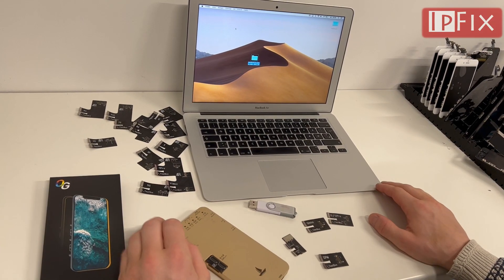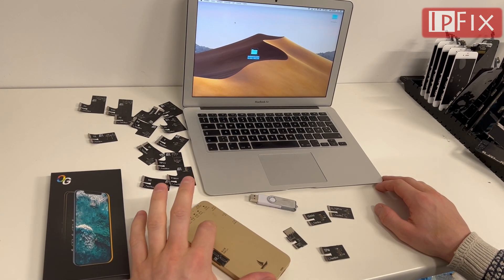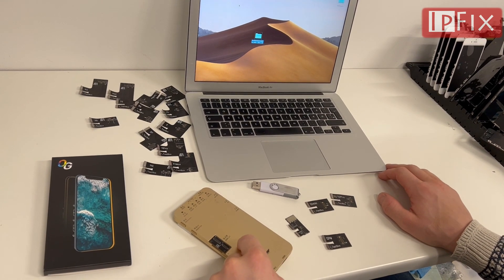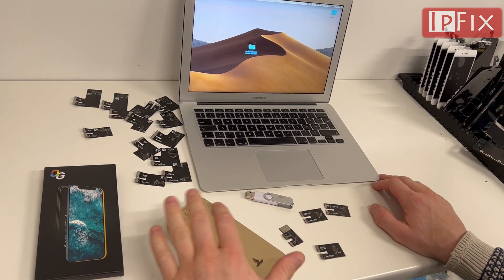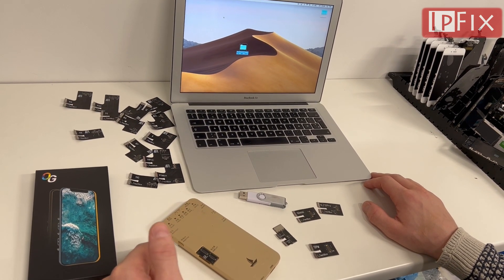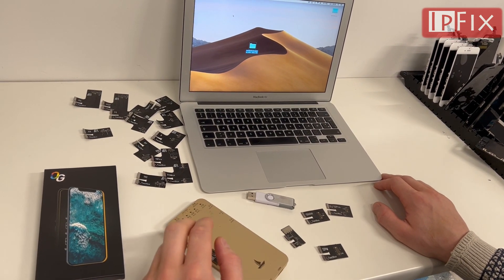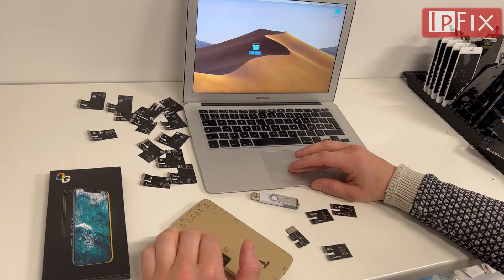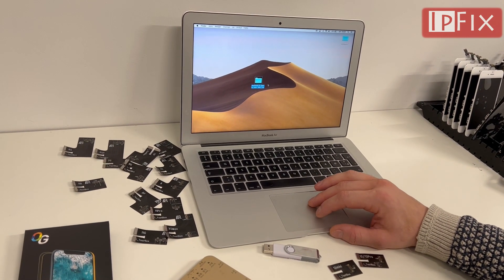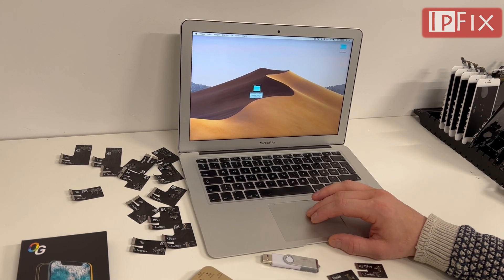Hello everyone and welcome to another guided tutorial from iPFix. In this video I'm going to show you how to update the DLS200 to the newest files, where it's working with the iPhone 6 to 12 Pro Max. We did a previous video on how to update with the old files, but this is the newest version of the files. We are sharing the newest files — you can find the link down in the description. The latest files are from the first month of 2022.